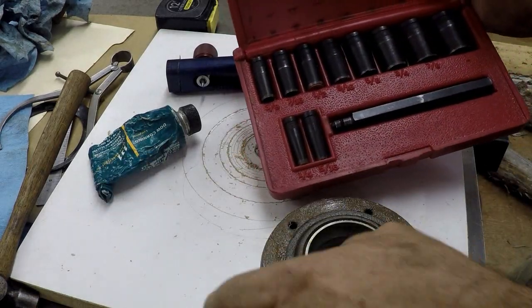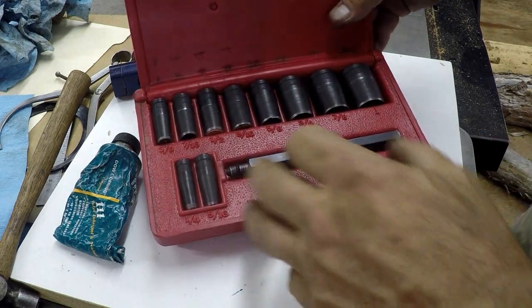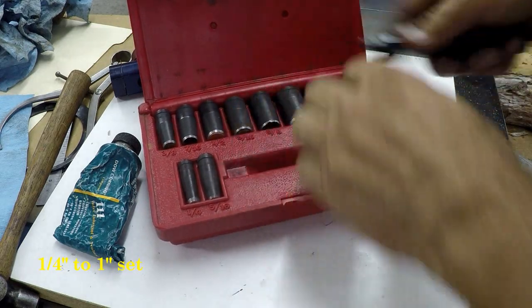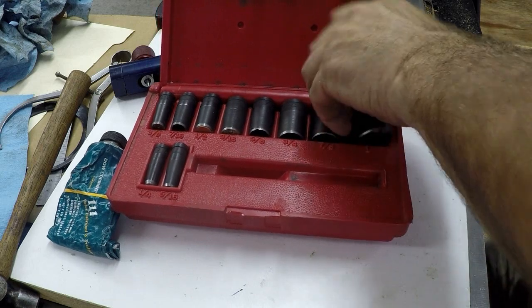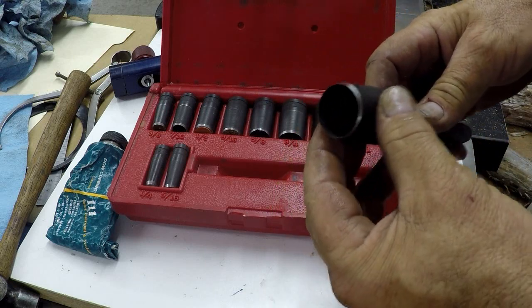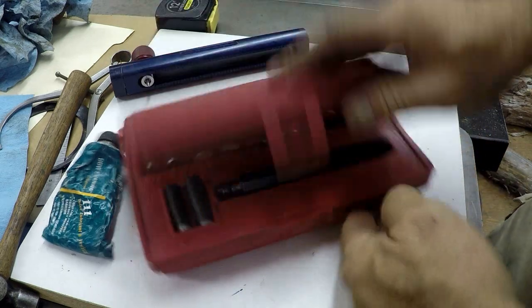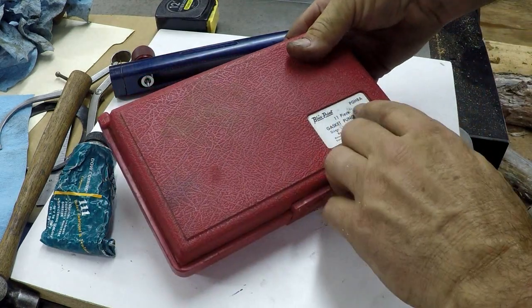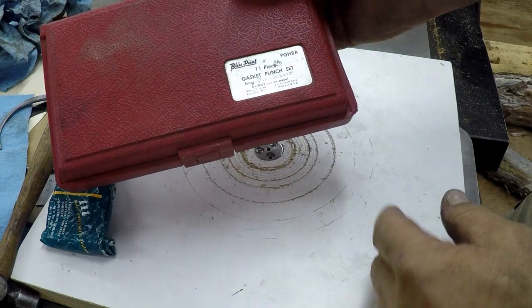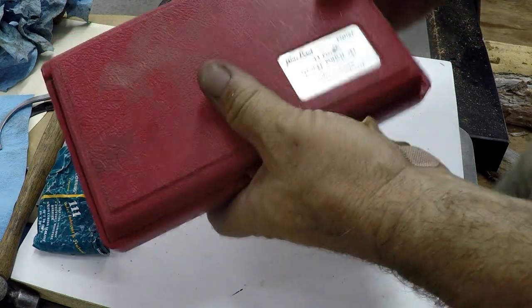Here's a gasket punch set I have — this is a set, pretty nice. It goes from 5/16ths up to 1 inch. You got your arbor basically, and the punches with a little O-ring just slip right on there — they're called arc punches. This one is actually a Blue Point kit — PGH8A — made in the USA up in Wisconsin. I've had this kit a long time, great kit.